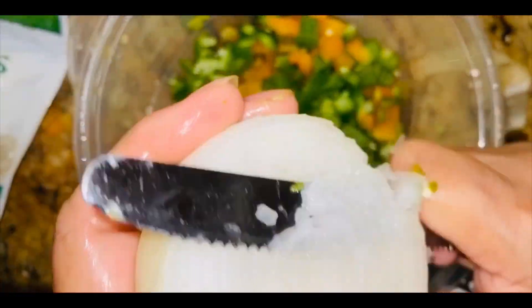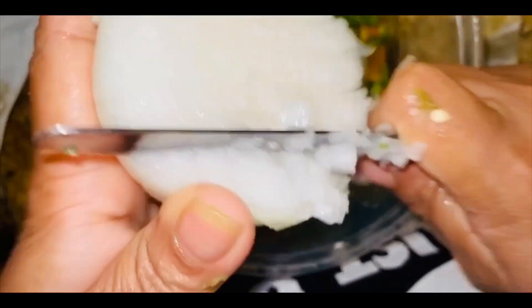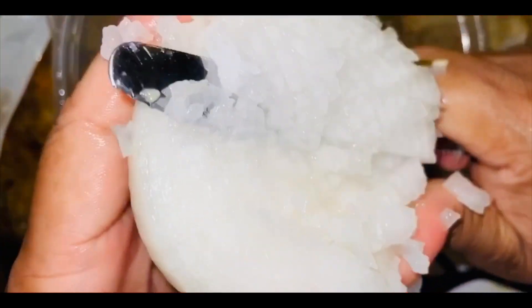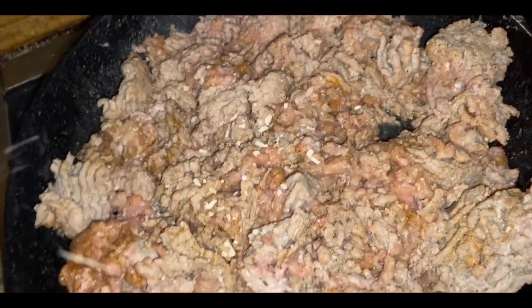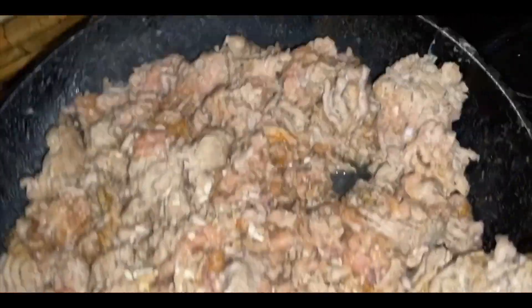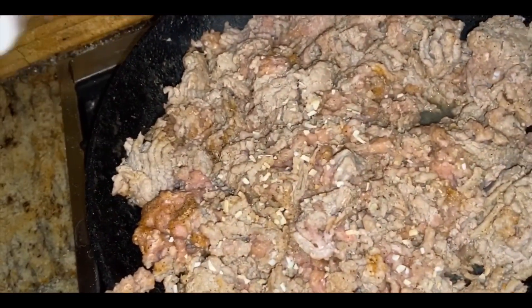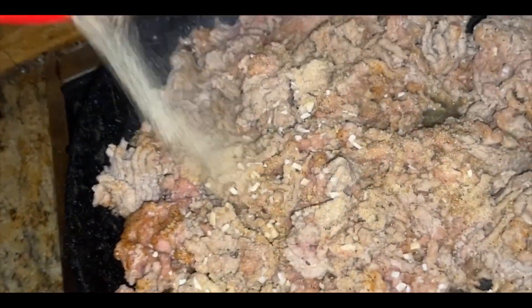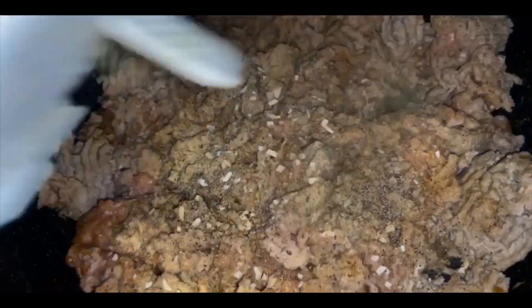I'm also chopping some sweet yellow onion into it — onion makes everything taste good. I'm dicing it in, and I'm also going to dump in some minced onion even though I'm adding fresh onion too, because I love my food to taste seasoned. We're going back in with garlic powder and black pepper — if your food ever feels under-seasoned, add garlic powder and black pepper.